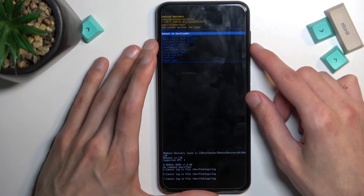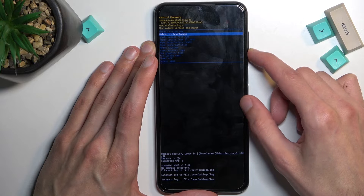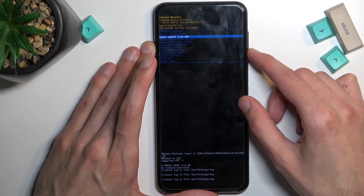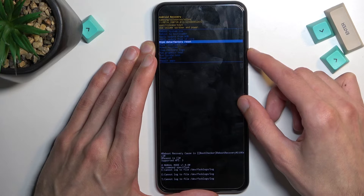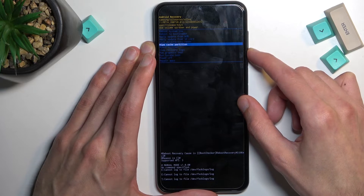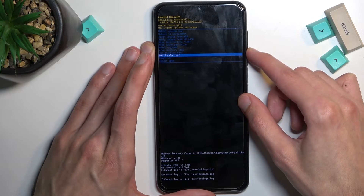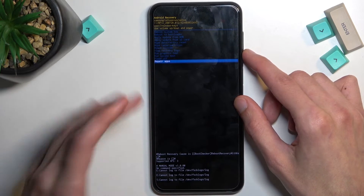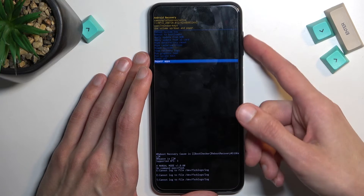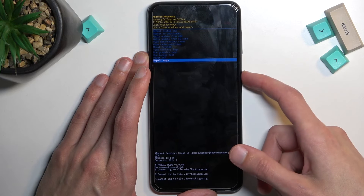The first option is reboot system now, which takes us back to Android. Then we have reboot to bootloader, which does absolutely nothing because this phone doesn't have a bootloader. We have apply updates from ADB or SD card, wipe data, factory reset, wipe cache partition, non-system, view logs, run tests, power off the device, and also repair apps. We navigate using volume keys and confirm options using the power key.